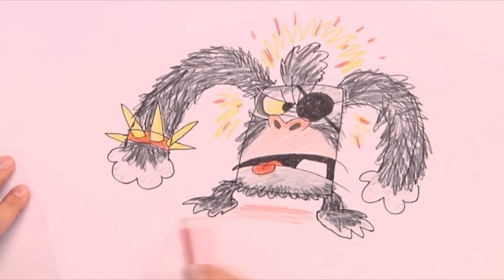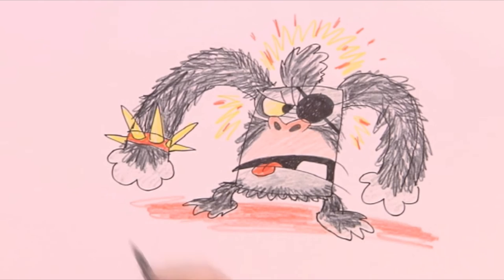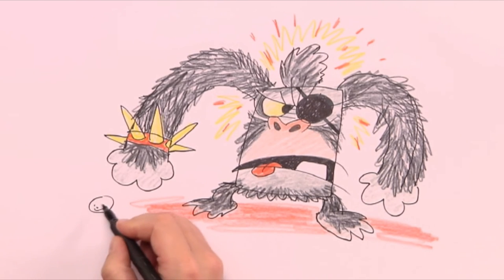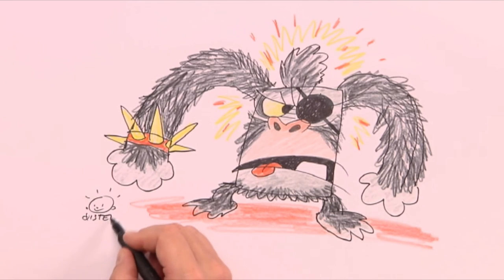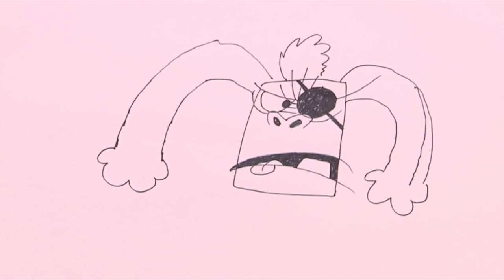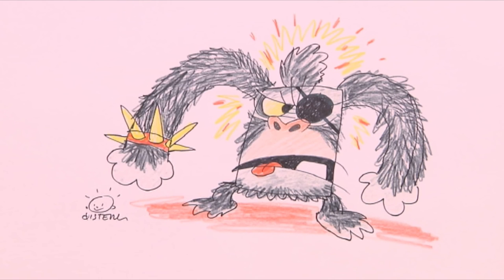Finally, a shadow on the ground and the pirate ape is ready for anything. Let's watch it one more time: step one, draw a square shape; step two, draw the face; step three, add the papaya head; step four, draw the wrist band, legs and feet; step five, color up the whole pirate ape monster.